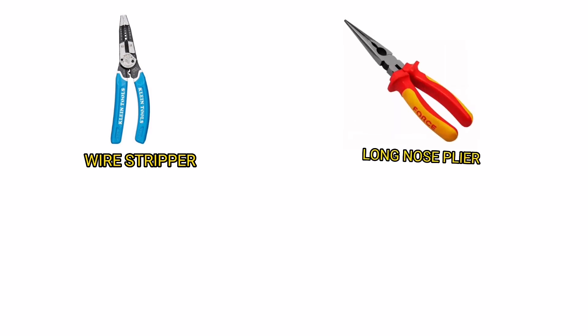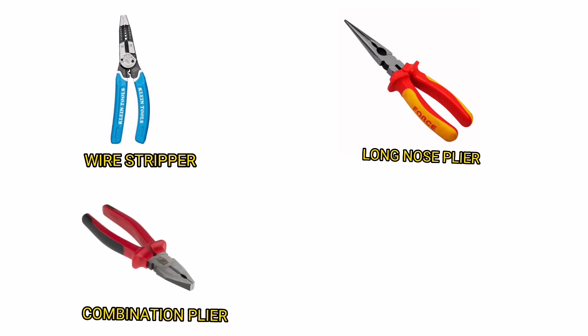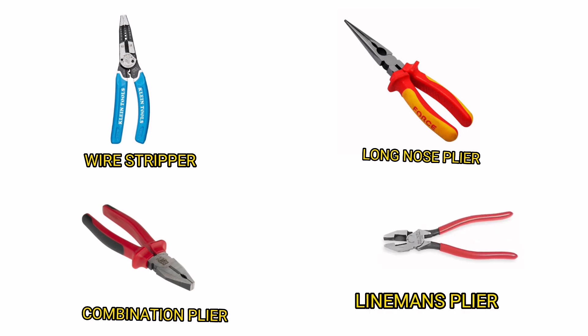Wire Stripper. Long Nose Plier. Combination Plier. Lineman's Plier. Cable Cutter. Vice Grip.